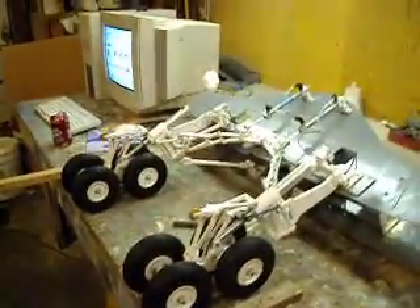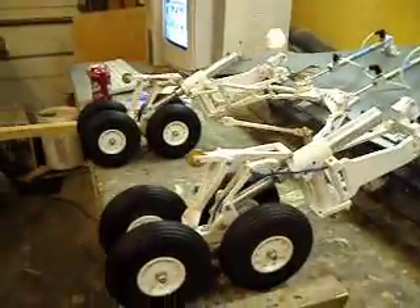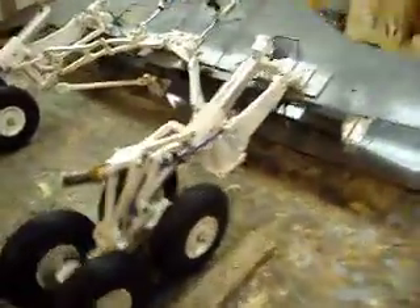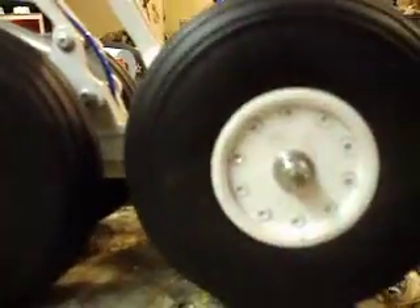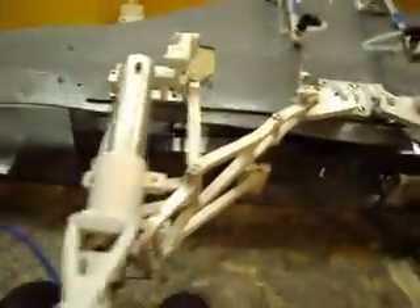Hello everybody, welcome back to how to build a B1 bomber. Dad's been busy in his shop — we got our wheels and tires mounted and the gear is about 99% done. They are looking good. Our wheels and tires came out good; I'm going to paint these nuts or get them powder coated so they match a little better. We got our Festo fittings all on there and we got a junction block — we'll flip that up and show you that in a minute.